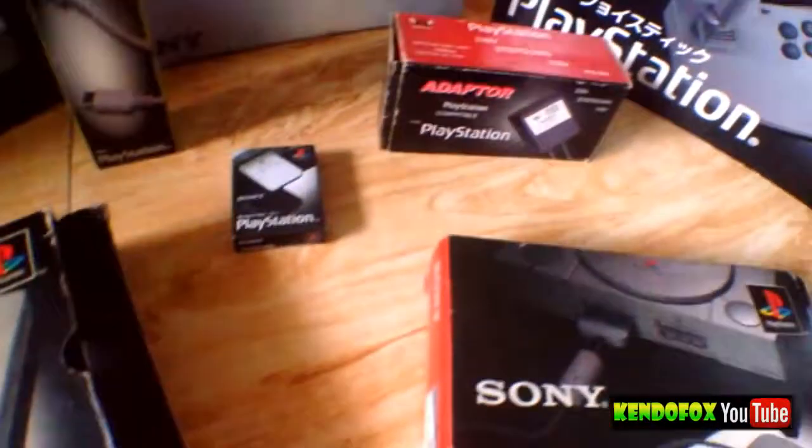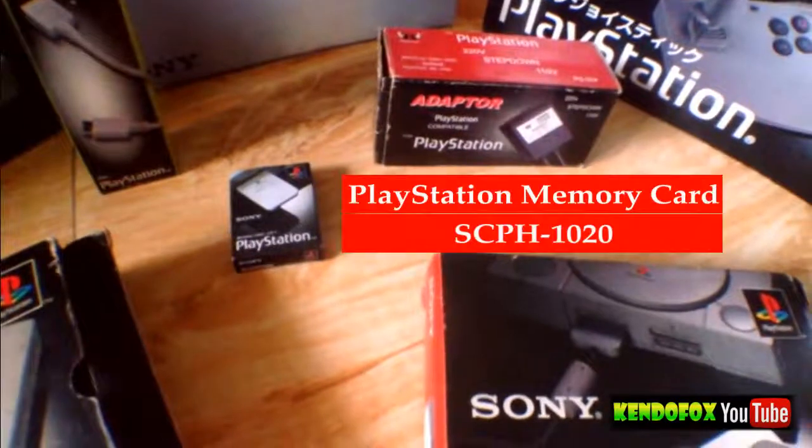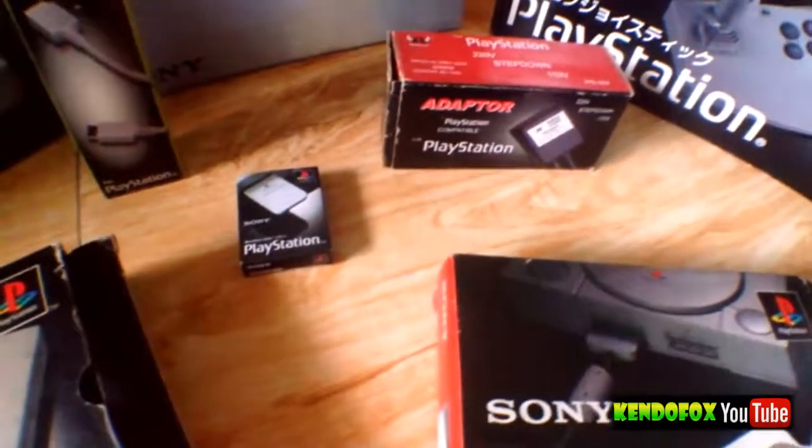Next one is the PlayStation Memory Card. This thing is really important. Without this, you'll not be able to save your game.